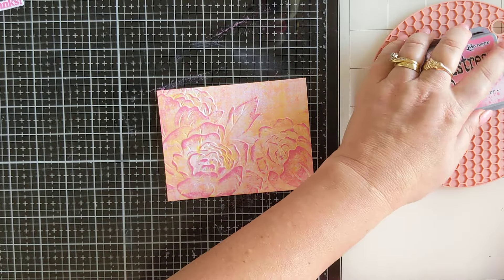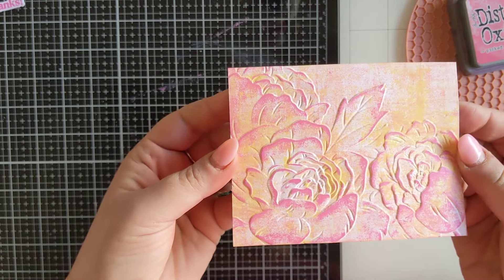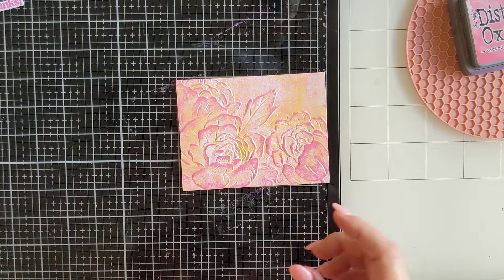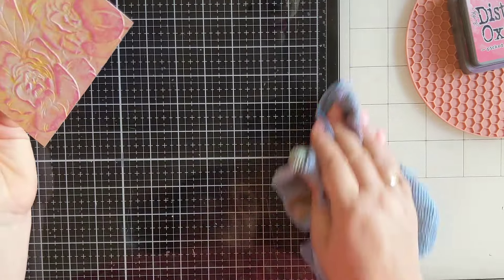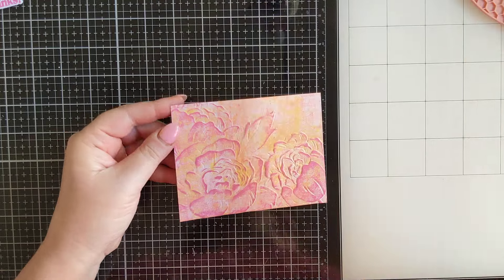There we go — that is our card panel. I have already cut this down to fit my card base. I'm going to quickly pop the heat gun on this just to make sure it is all nice and dry before I attach it to my card.